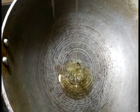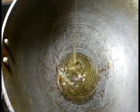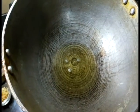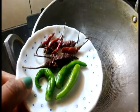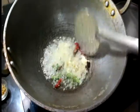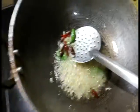Here I have a big wok to which I would be adding oil. Be generous with the oil. The oil is hot, to which I would be adding 3 slit green chillies and about 6 to 7 dry red chillies. I'll also be adding about 2 tablespoons of minced garlic and about 1 to 1 and a half tablespoons of ginger julienne.